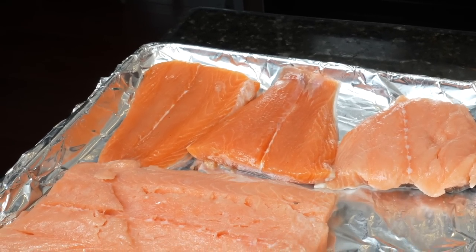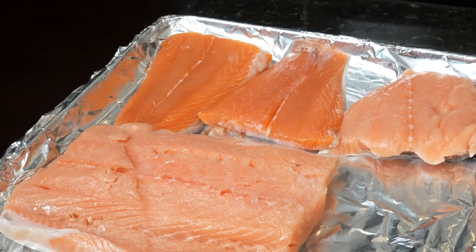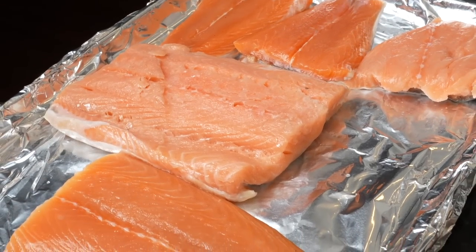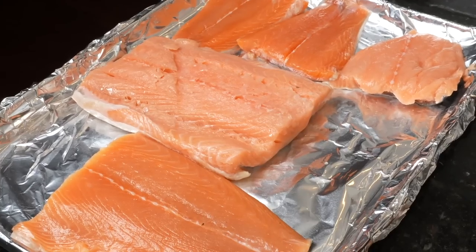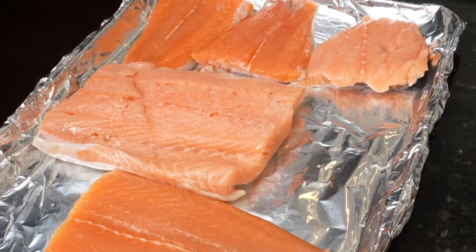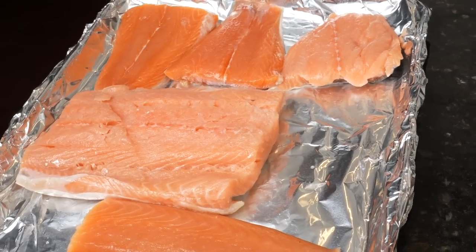When I say ugly salmon, I'm not just joking. This is the salmon that when I get it from the store, I typically carve out the fillets that look the best for presentation purposes, and this is the salmon that doesn't necessarily make the cut. So we vacuum seal it, put it in the freezer, and today it's going to get cooked and put into this delicious buffalo salmon dip. In my opinion, the easiest way to remove the salmon skin is to cook it first, so that's exactly what we're going to do.